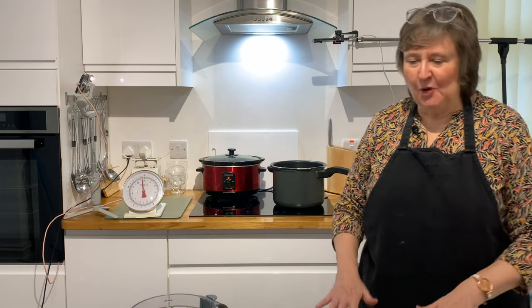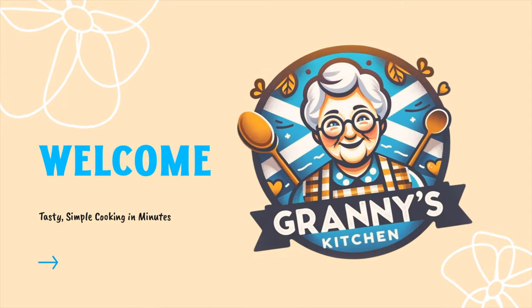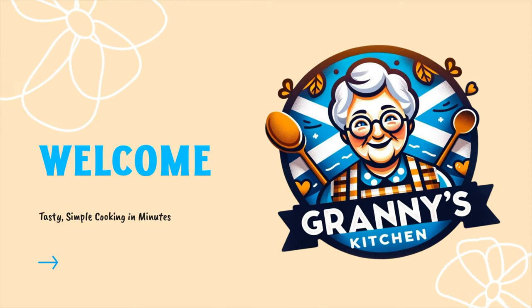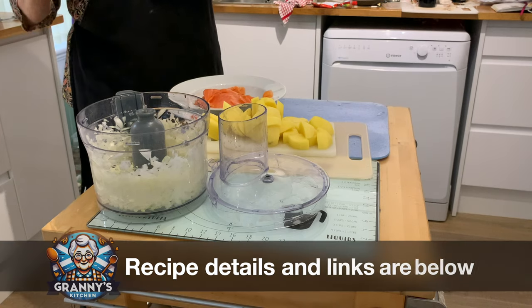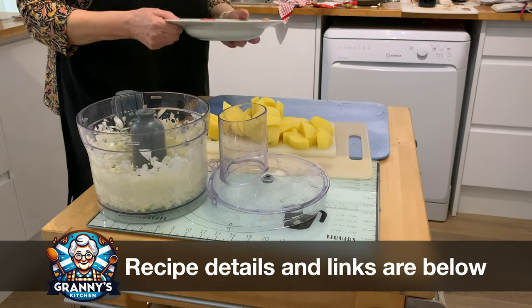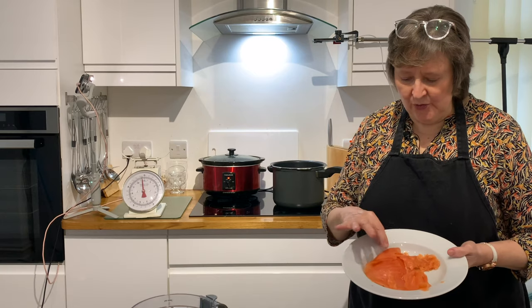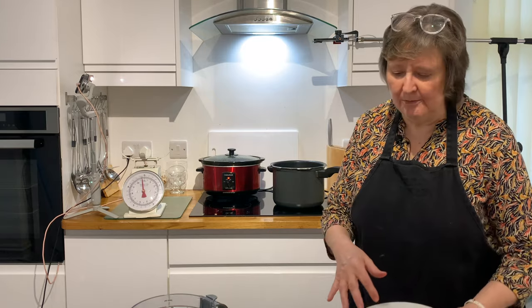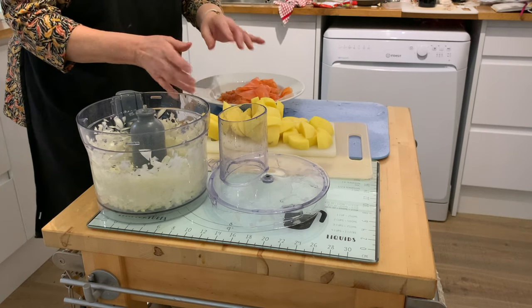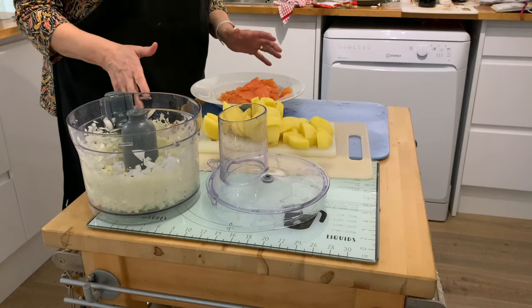Today in Granny's Kitchen we're going to make smoked salmon and potato soup. For this recipe, for two pints of soup, you will need 200 grams of smoked salmon. You can use proper smoked salmon or just some trimmings. You also need three potatoes roughly chopped, one onion and one clove of garlic, which I've blitzed in the food processor.